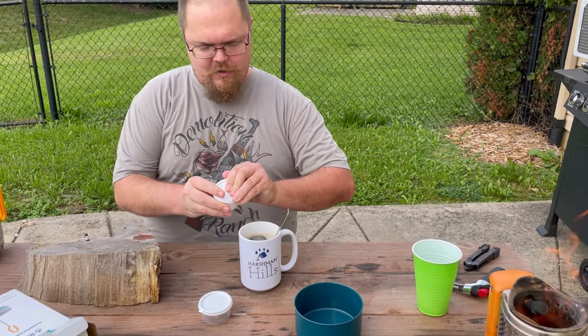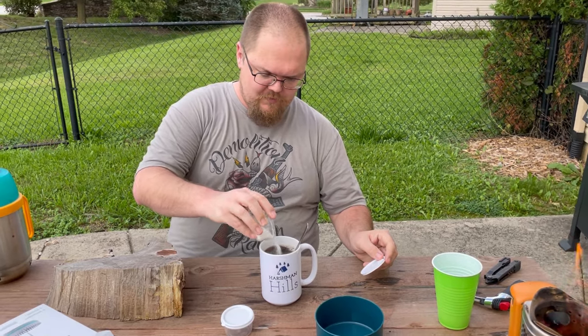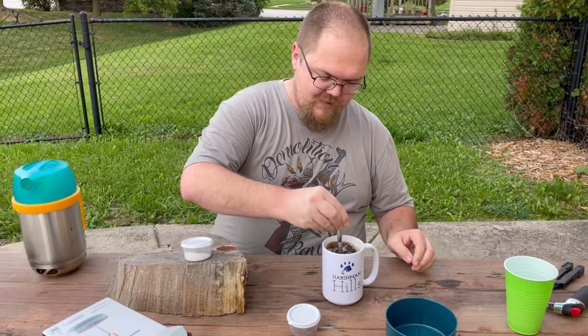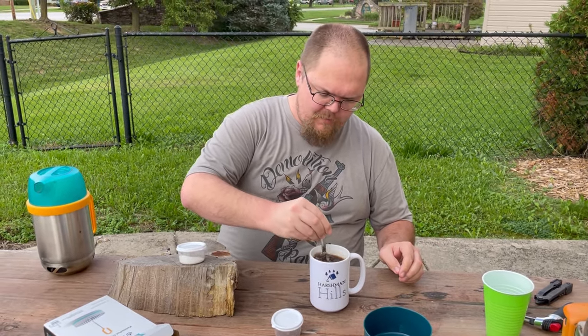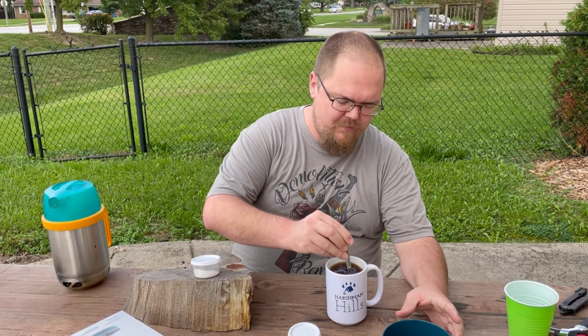Because I like a little coffee with my sugar. All right, now I'm going to let this cool off for just a minute, because I don't particularly want to burn myself while taking a drink. And I'll bring you guys back and let you know what the verdict is.